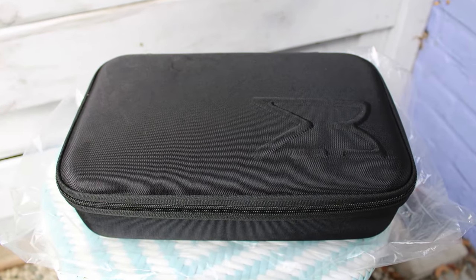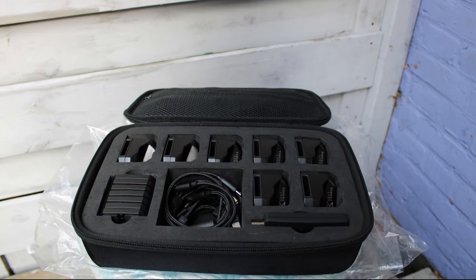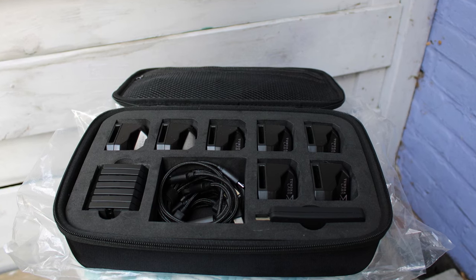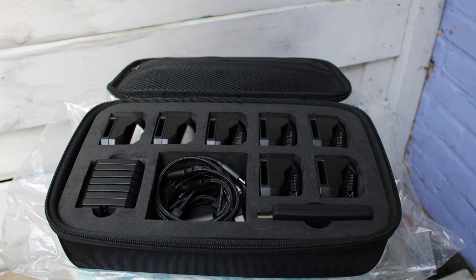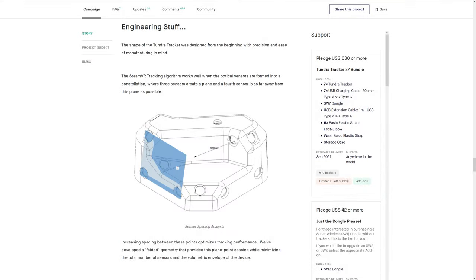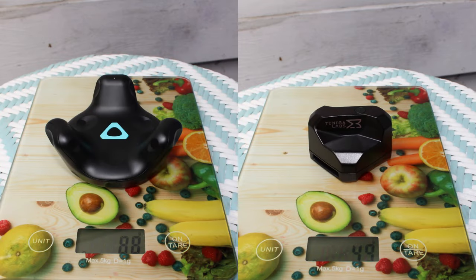All Tundra Tracker kits from the Kickstarter ship in pouches containing all the trackers and accessories. It's nice to have, but not very useful given that you probably won't move your setup very often. Taking them out of the pouch, they feel nice and well-built in the hand. They have a bit of an unfamiliar shape, but Tundra explains this geometry as optimal for tracking. It's noticeably smaller and lighter than the 2.0 Vive Tracker, although density feels similar given how small it is.